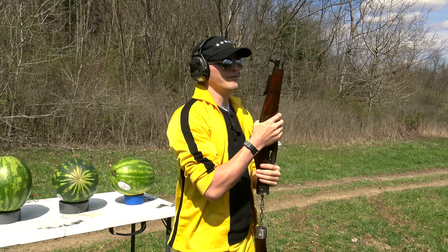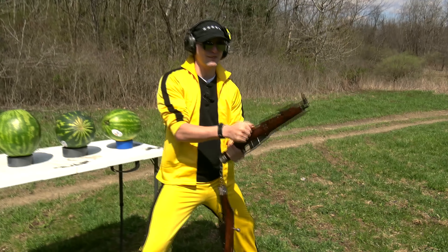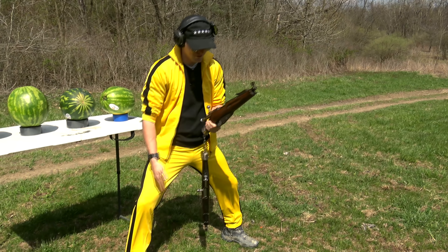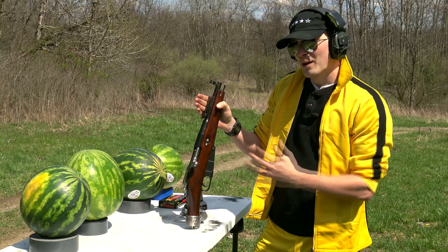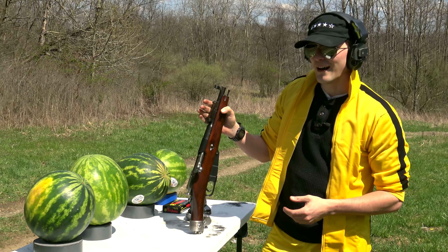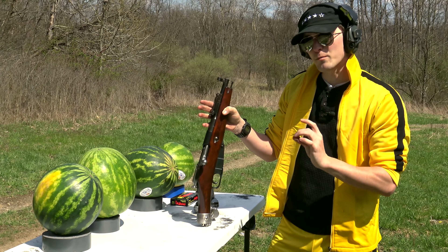Good old Mosin-Nagant. Now, if you want to load this one, basically you want to go into a nice horse stance, since martial arts is our kind of motif of the evening. That way, it's right between the legs rather than pointing to either side, and then you load the next one. It's completely safe, I guarantee it. So, I've gone a little above and beyond the typical Obrez, where you just chop it off and call it done — I've welded the front sight back on, for accuracy's sake, because obviously with a platform like this, that's super important.